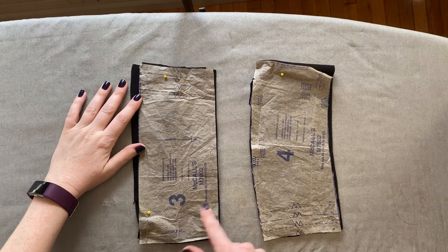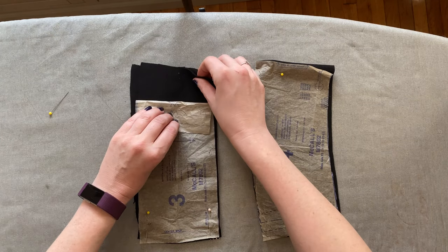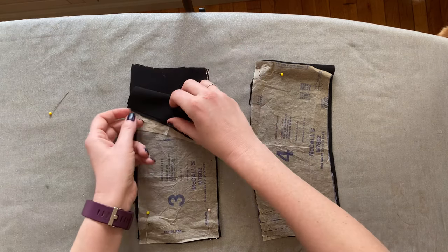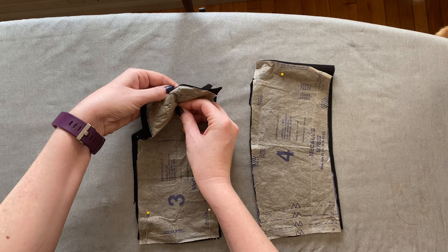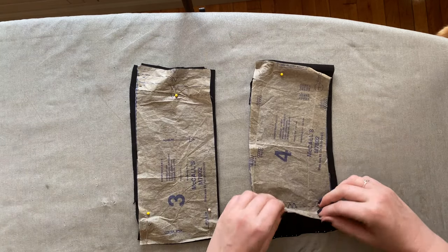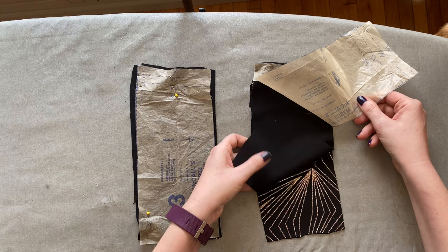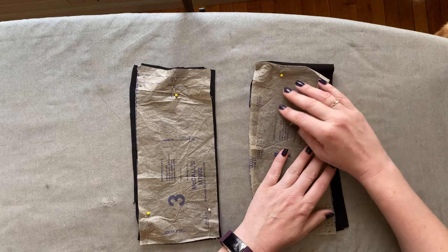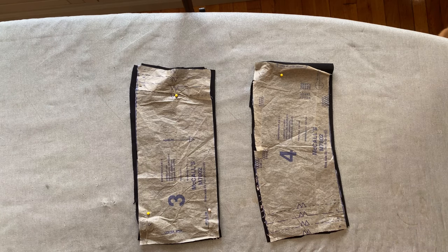Moving on to pieces three and four — these two pieces together create the midriff panel of the dress, the piece between the top of the dress and the skirt. This is another part I'm going to line, so I've cut one piece for the shell and one for the lining. This is also a place where you could use interfacing with a lighter weight fabric, but my fabrics are heavy with some stretch so I'm opting out. Since piece four is the front, it gets cut on the fold for both pieces. Not cutting on the fold is one of the most common mistakes I see beginner sewers make, so look for that bent arrow that says 'cut on fold.'